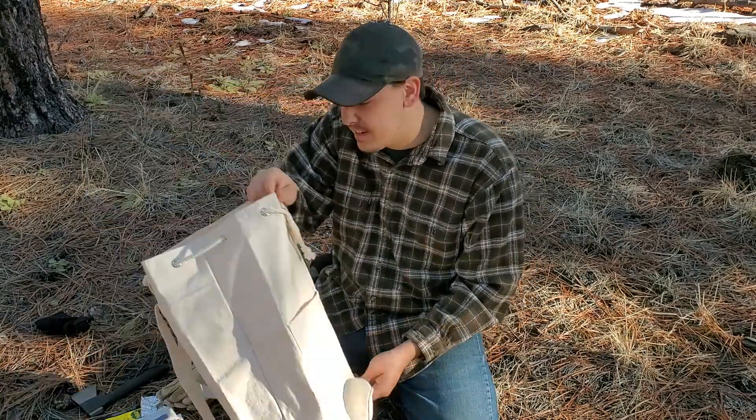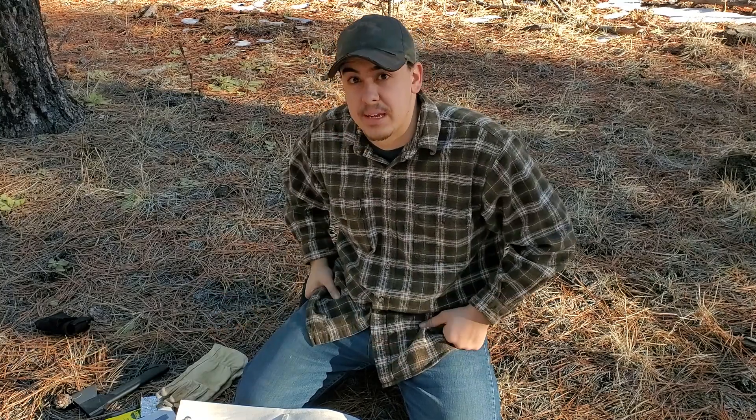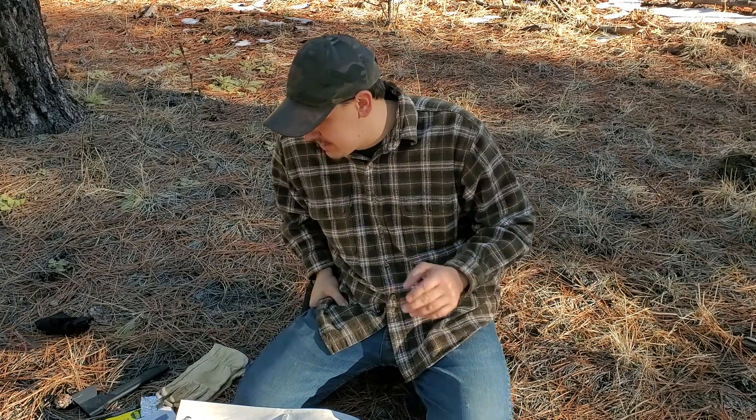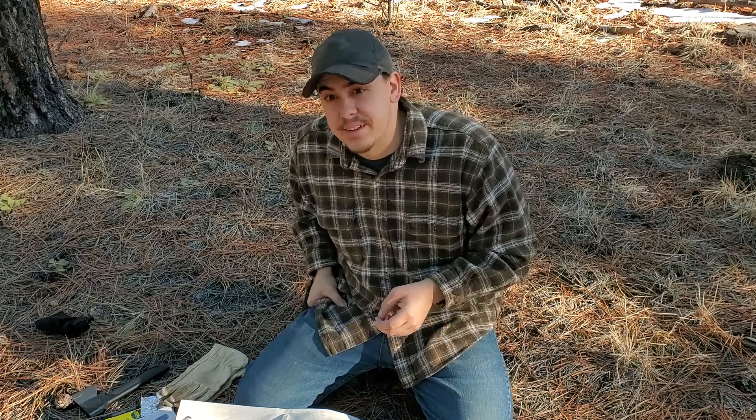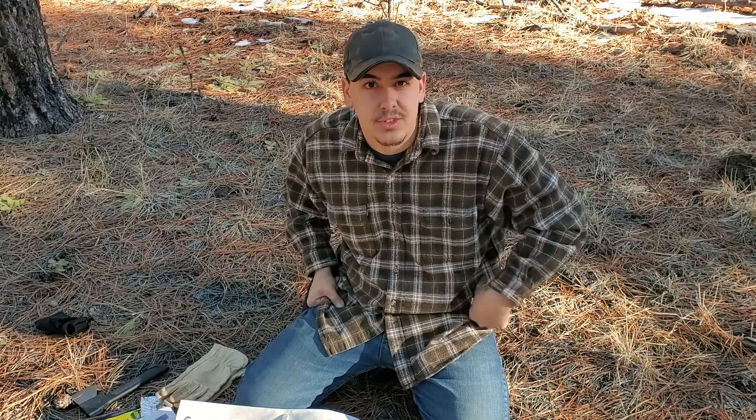So there is my fatwood harvesting kit — I hope you enjoyed it! Give me any ideas of what else I should possibly add to this kit, or maybe something I could take out and replace. I hope this gave you some ideas of what to put inside your own kit. Thanks for watching — see you in the next one!